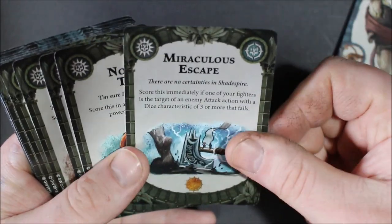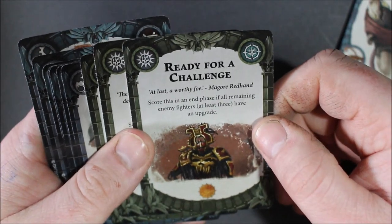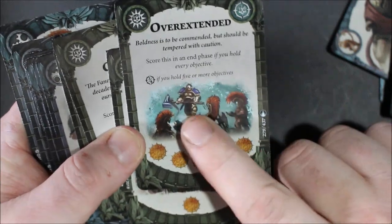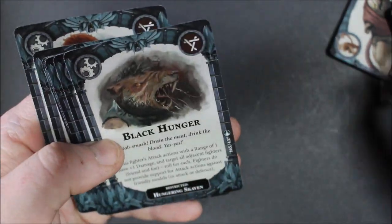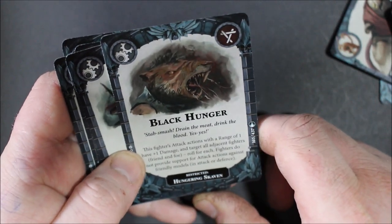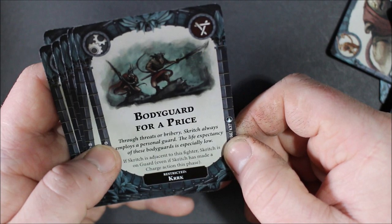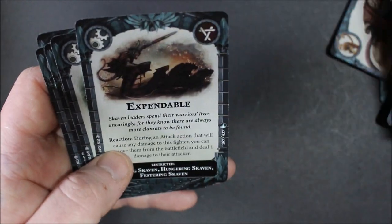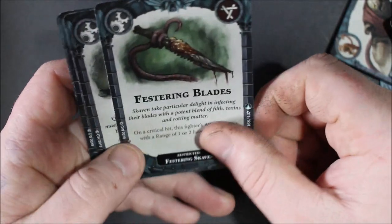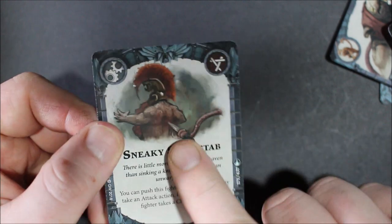We're moving into more general chaos stuff instead of Skaven-specific cards. Carriage, worthy of the blood god's gaze, cover ground, escalation — really nice artwork. Master of war, miraculous escape, one more trick, overextended. These must be like basic cards to go with any warband or maybe just chaos-specific. Storm castle, Fyreslayers. Ready for a challenge, tactical genius, the bigger they are. Black hunger — I haven't heard that in a while, that's a pretty old rule. Stab, smash, drain the meat, drain the blood. Bodyguard for a price. Bribery — 'Scritch always employs a personal bodyguard; the life expectancy of these bodyguards is especially low.' Expendable.